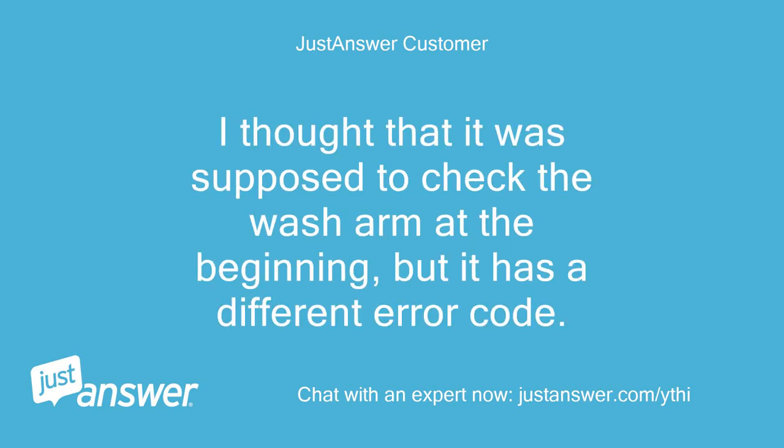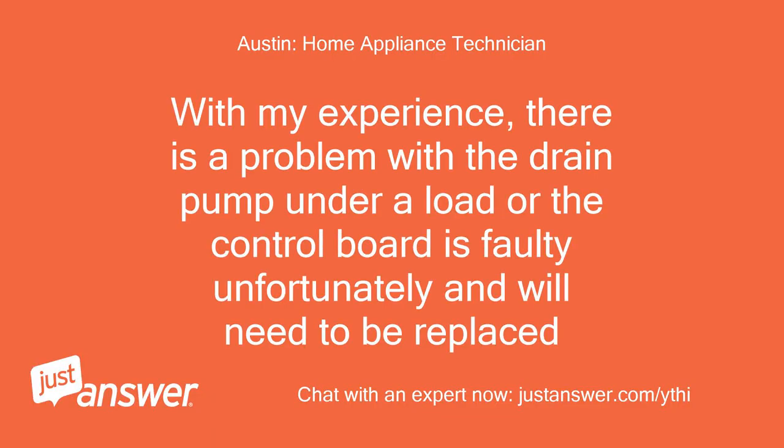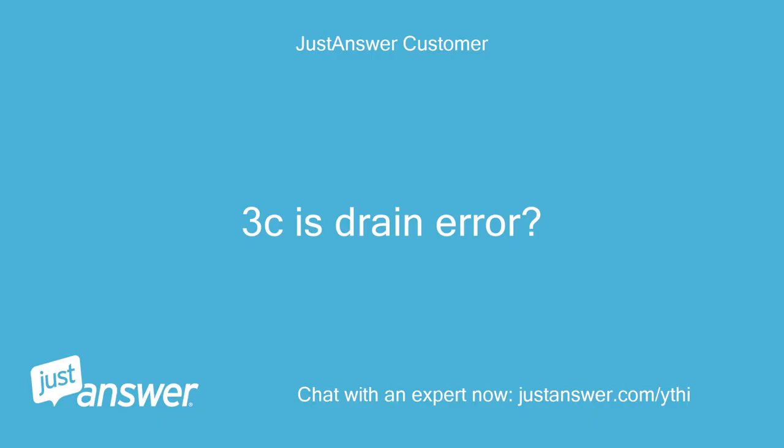I thought that it was supposed to check the wash arm at the beginning, but it has a different error code. With my experience, there is a problem with the drain pump under a load or the control board is faulty and will need to be replaced. 3C is a drain error.